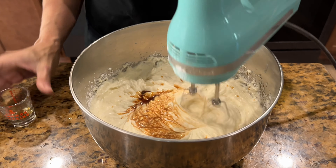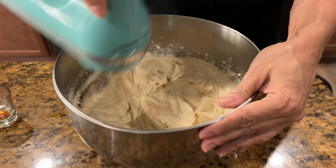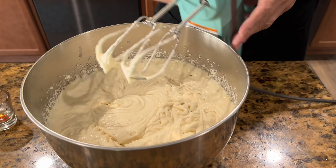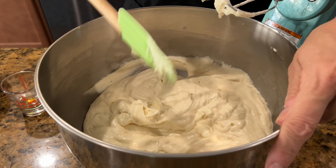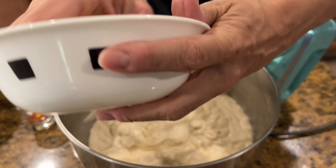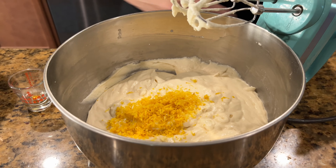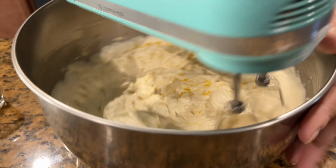I'm going to go ahead and add in my vanilla. Now it's a good time to take a scraper and scrape around the edges of the bowl to get all the dry ingredients stuck on there, then wipe it off. Now we'll add in our lemon zest — about two to two and a half tablespoons. I want it to be very lemony. I'm going to beat and mix that into the cake batter.